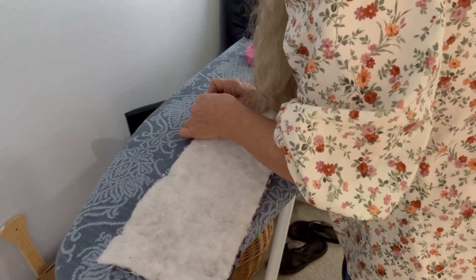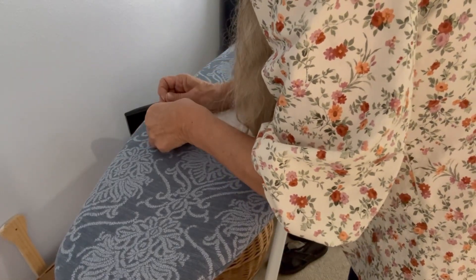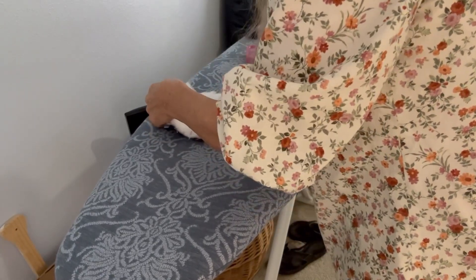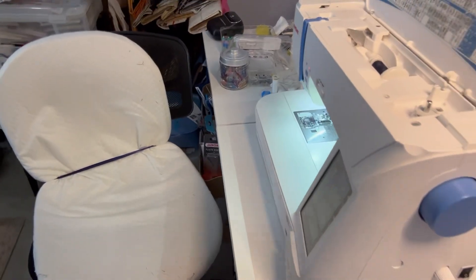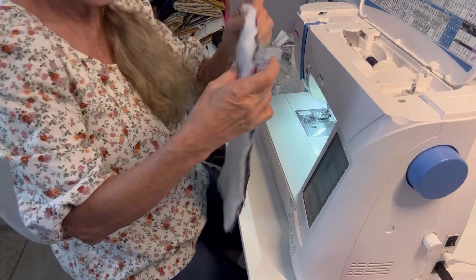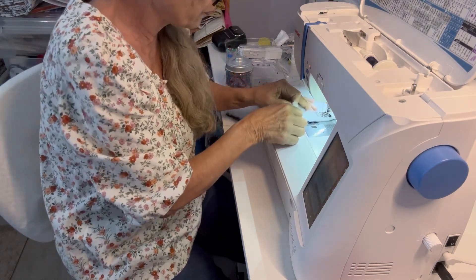Then go to your sewing machine. We're going to sew a quarter inch seam allowance all the way around. Backstitch where you first start.